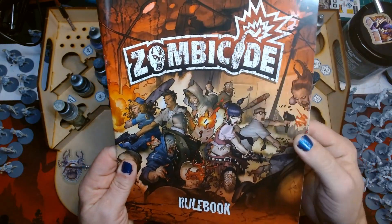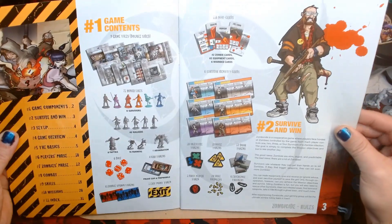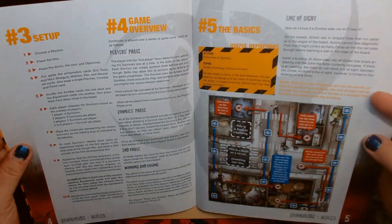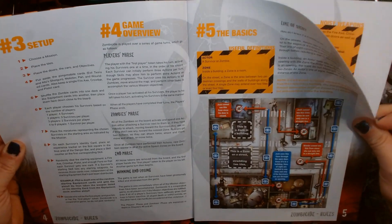Welcome to the next chapter, Dawn of the Painted Dead. Follow me as I paint the Zombicide board game minis. Last time it was all about the primer. Now it's what zombies crave — the flesh.